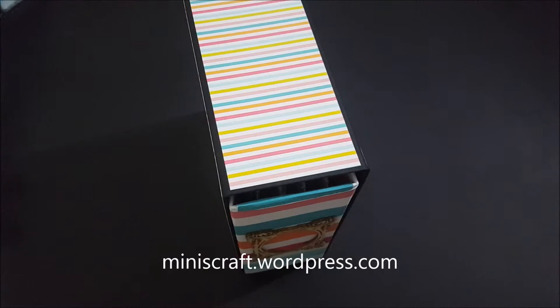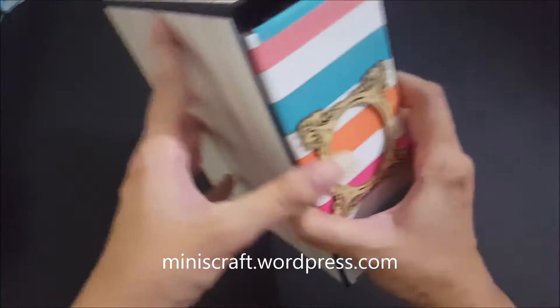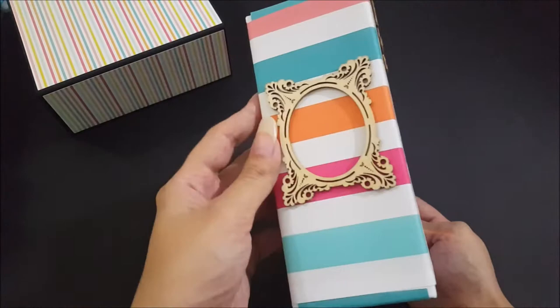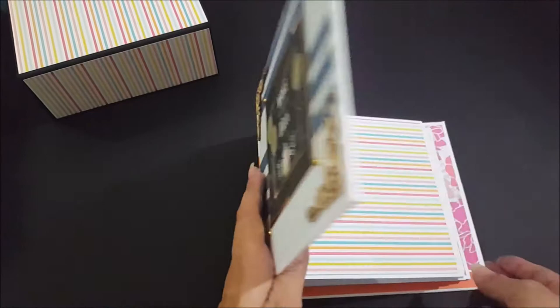Hi there, it's Manal from Minis Craft Boutique. Thank you for watching my video today. I'm back with another of my recent creations — an album that measures six by six inches. I've made it entirely in a customized manner with a box, and it is in the birthday theme. The album slides out of the box, and the front and side are embellished with wooden elements, golden pearls, and a make-a-wish card.